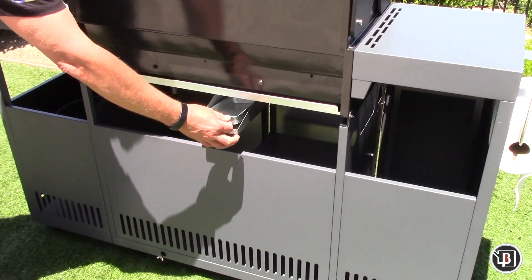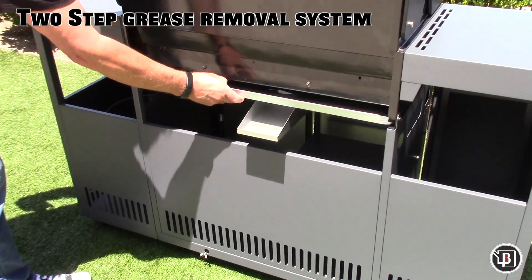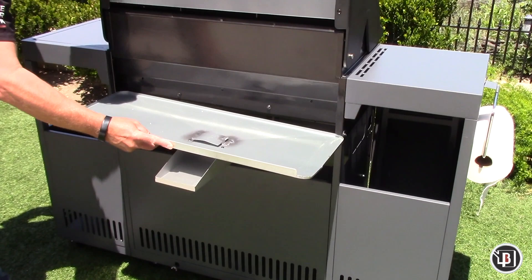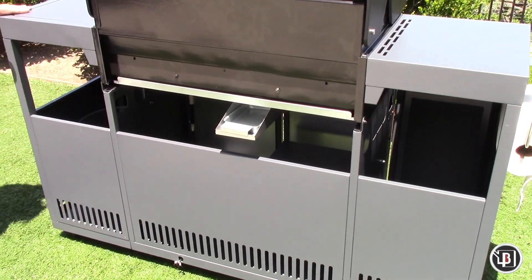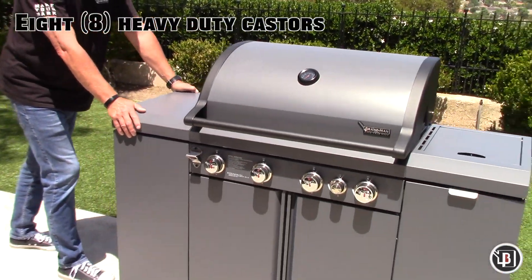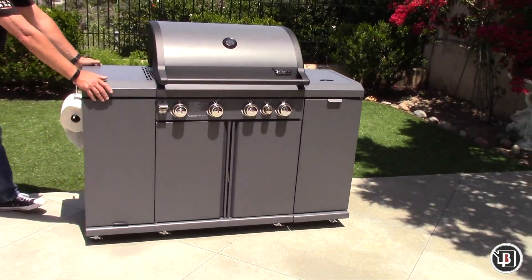The Rustler's two-stage grease evacuation system allows for easy grease removal and simple grill clean-up. The eight heavy-duty casters allow you to easily move your Rustler around your patio or backyard.